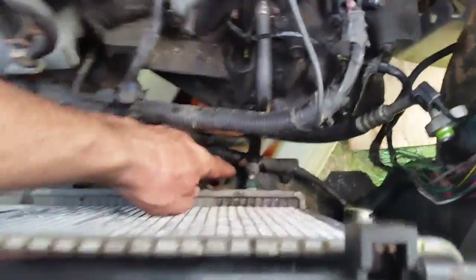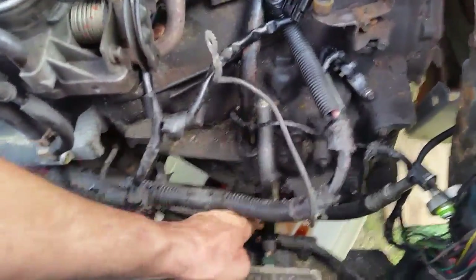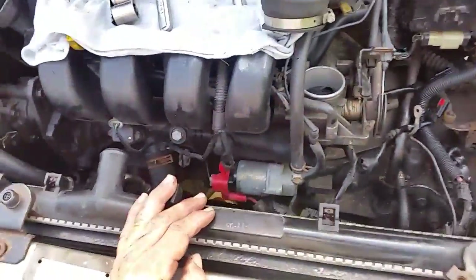Now we need to unhook our transmission lines. You can do it two ways: unhook them from the radiator down on the bottom, or do it up here at the transmission. I'm doing it at the transmission because the fittings down below are pretty rusty and there's no room — it'll be easier to deal with those once the radiator is out.